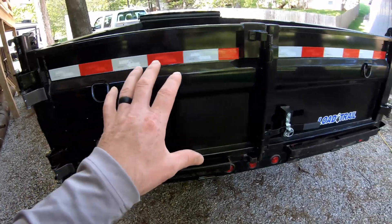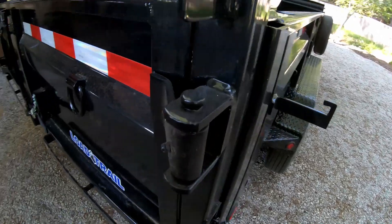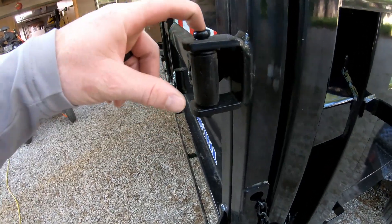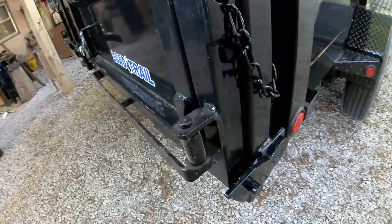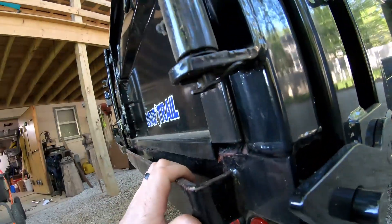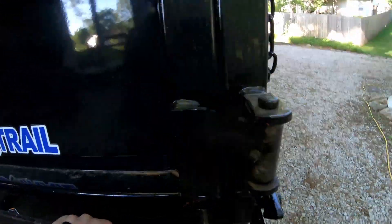Let me show you the factory hinges. This is a pretty standard hinge on these dump trailers — I've seen the same hinge used on a couple of different ones. This one has just a pin through it, and on the bottom it doesn't even have a key in it. I'm probably going to replace these with bolts like I did on the other side, but basically it's just a pin with a keeper in it. That's what your door pivots on.